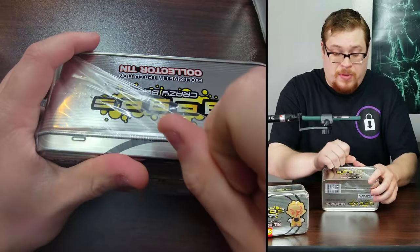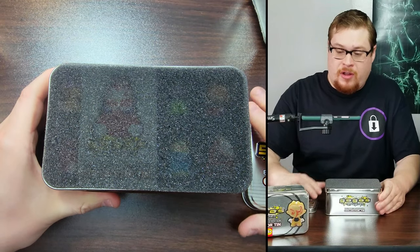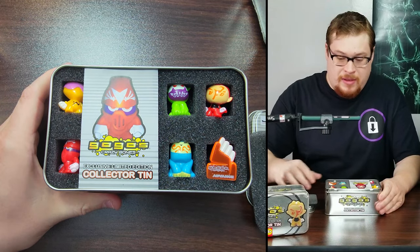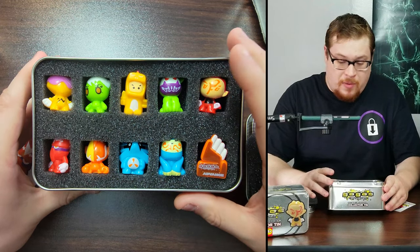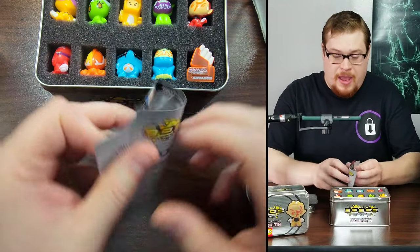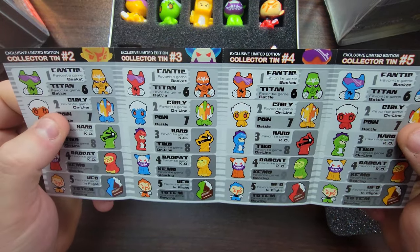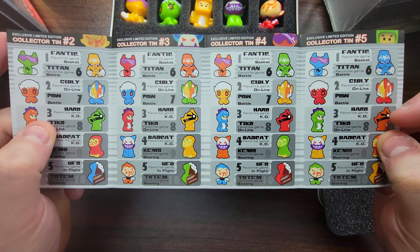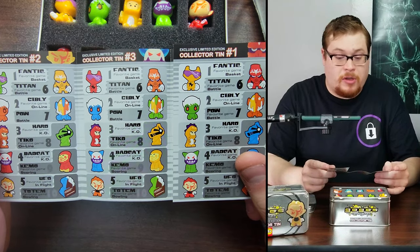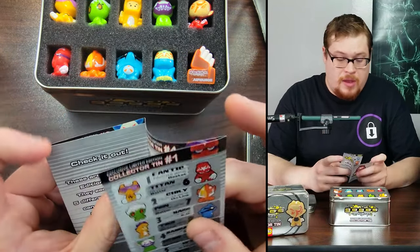These are very easy to open — the little niche on the back, any amount of pressure will just pop these open. They're all in very nice foam. They've got a nice checklist — all the series on here. The only ones I'm missing are four and five, which I'll get eventually. It's a very nice checklist of all the collector's tins. It looks like all these collector's tins have very similar figures but they're all painted a little bit differently, so you can pick which color combination you like the most.